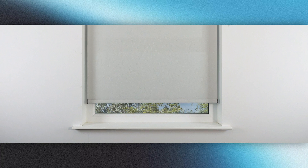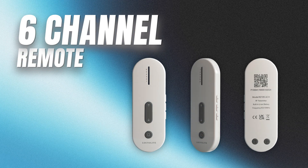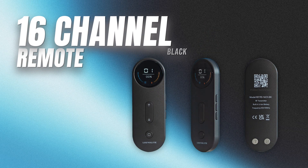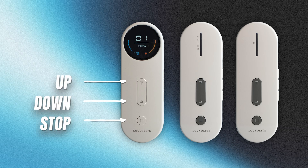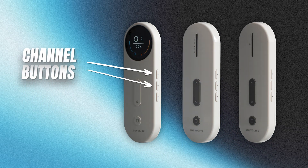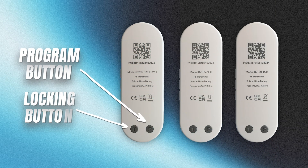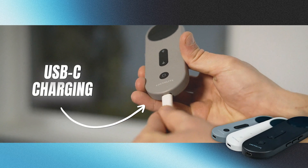Now let's move on to our brand new range of remotes. Here's our single channel remote, our 6 channel remote and our 16 channel remote, which comes in white, black and grey. On all of the remotes, you get your up, down and stop button on the face, along with your channel indicators at the top. The 16 channel remote provides feedback for both your blind and remote charge. On the side of your remote, you have your channel buttons and your favourite button. The back of the remotes have our program button and our locking button. We'll be using a combination of these buttons during the setup process. And finally, you have your USB-C charging port on the bottom of the remote.